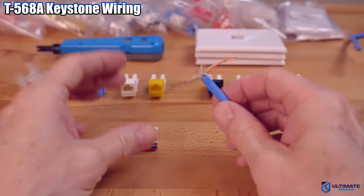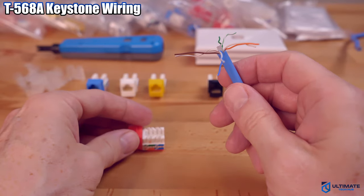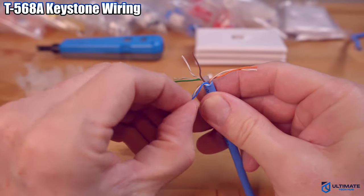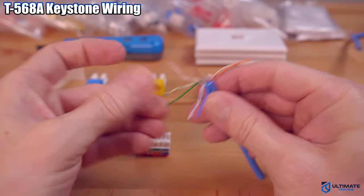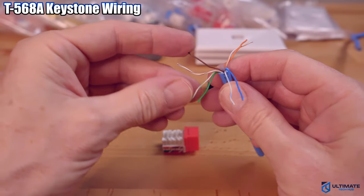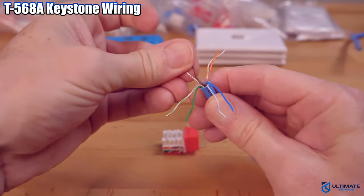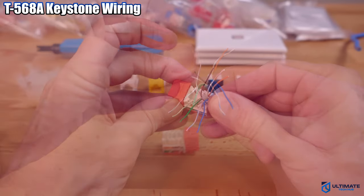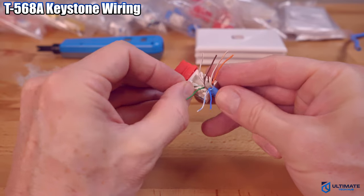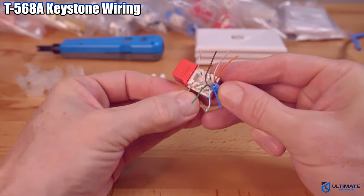Separate the wires into the correct color configurations. We'll have white-green, green, white-blue, blue, white-brown, brown, and white-orange, orange. Next, seat the wires into the 45-degree angle ports. These 45-degree angle keystone jacks are by far the best I've ever used.